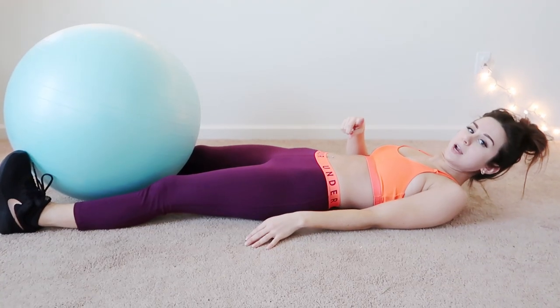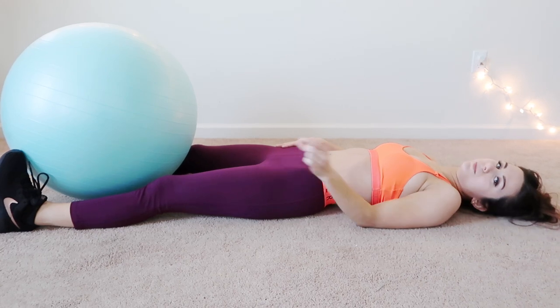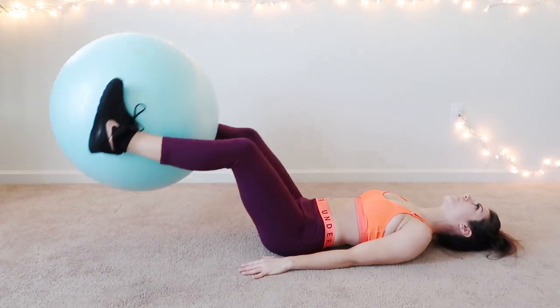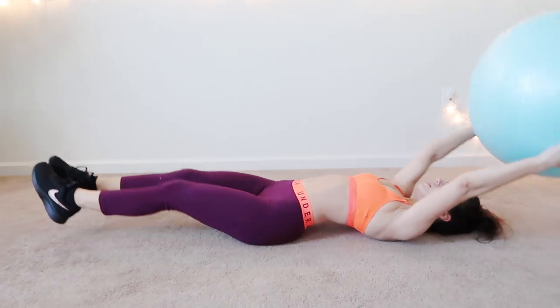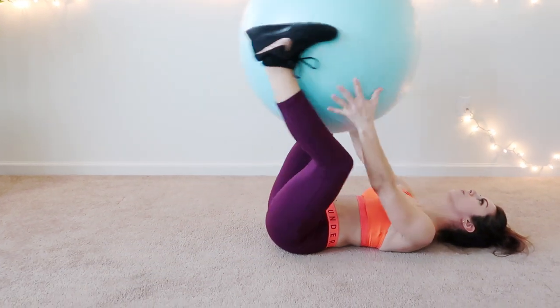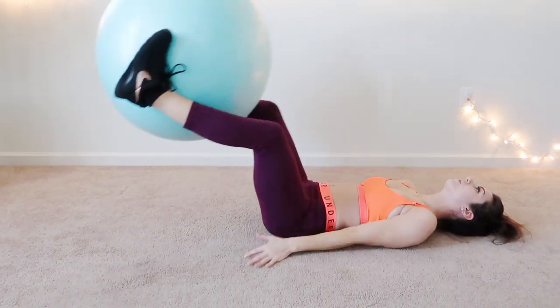Another really great workout, guys — this is going to work your abs, your legs, your arms, you name it — and it's leg raises. Right now all of this is on fire.